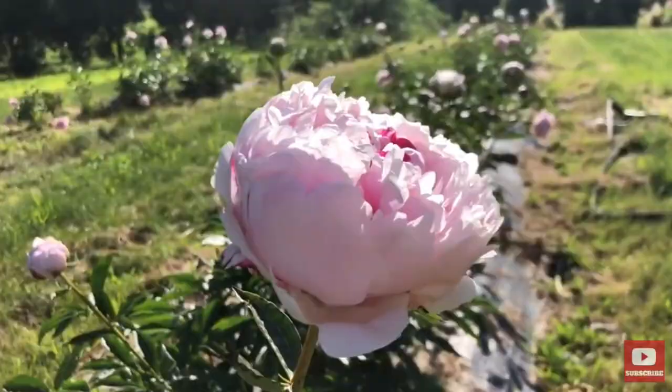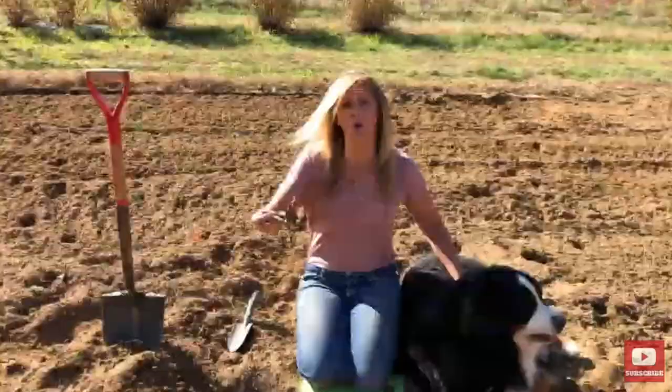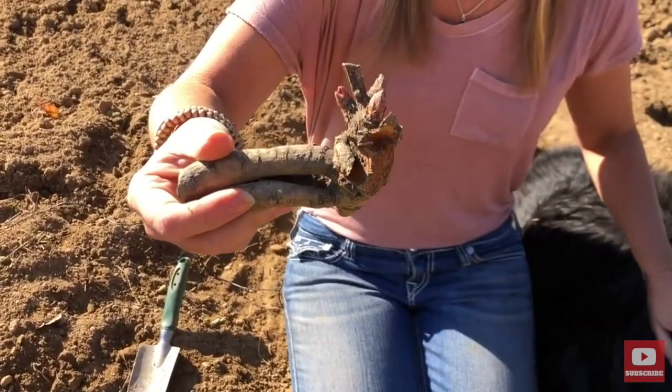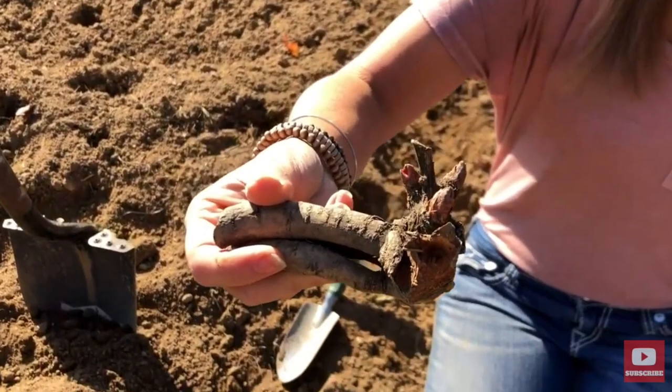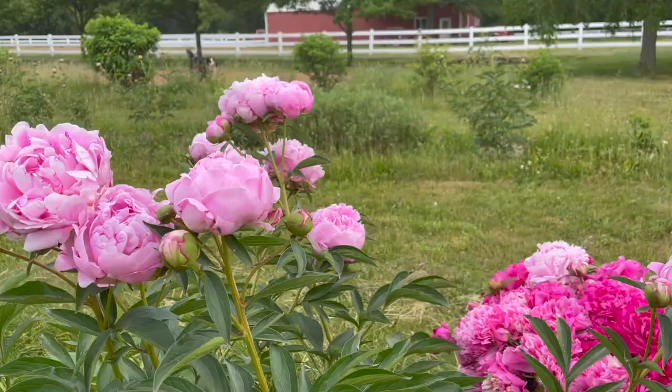It's springtime, and springtime is a terrific time to put herbaceous peonies into the ground. A lot of people prefer to plant peony tubers in fall, and we have a video showing you how to do that — I'll link that at the end of this video. But in the meantime, I want to show you how to get a peony plant that you can find at your garden centers into the ground in spring.